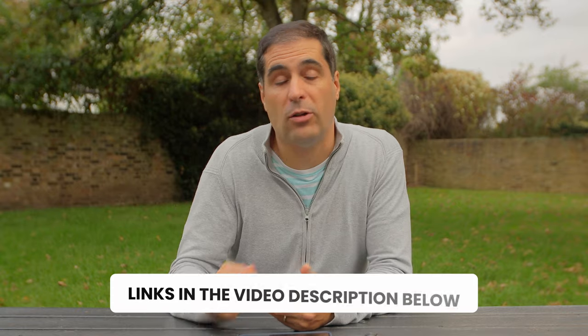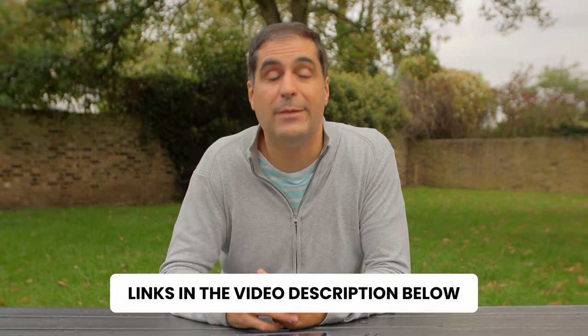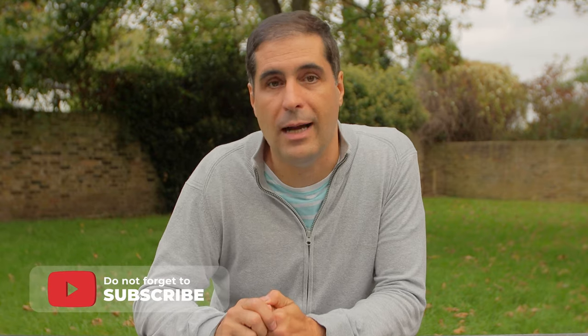I'm not just telling you this because I leave a link in the video description below. It's because I genuinely believe that if you invest in these wireless microphones, they're going to last you for years and they're going to give you incredible quality. I genuinely hope that you enjoyed this video, that you found it helpful, and I'll see you in the next one.